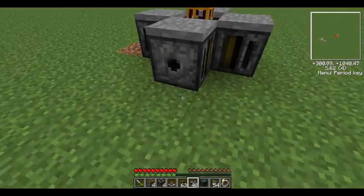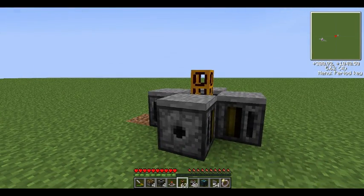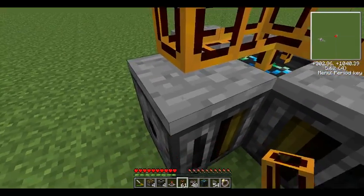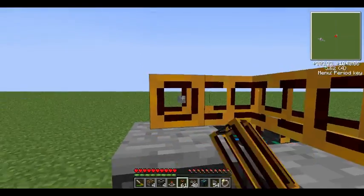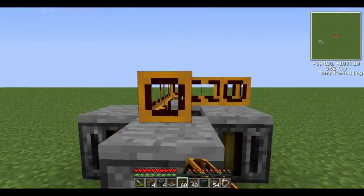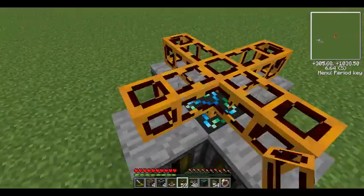Next, you want to put down some stone covers on top of these filters, like so. What the stone covers do is: normally if the stone cover wasn't there, this pipe will connect to the filter and it'll screw up the whole system — you don't want that. That's what the stone covers are for, in case you're wondering.